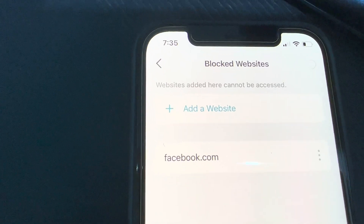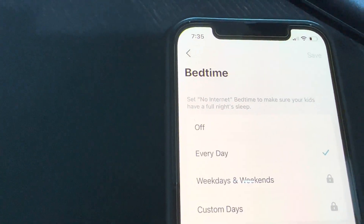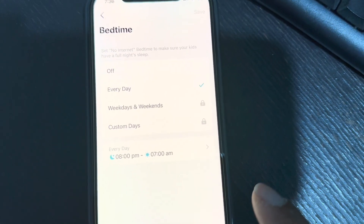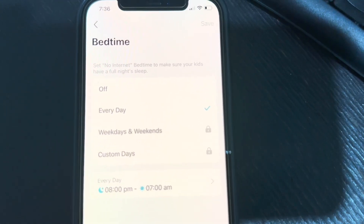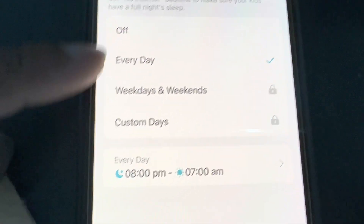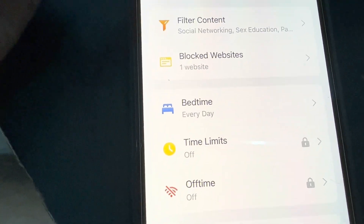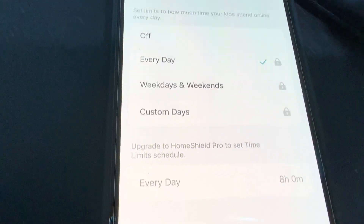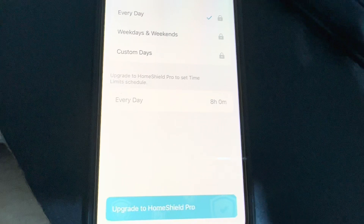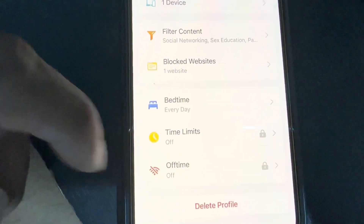You can set bedtime schedules — every day, weekdays, or weekends — and during bedtime the internet will be turned off for all devices added to that policy. However, it looks like the weekdays/weekends/custom days options are a pro feature requiring Home Shield Pro. Every day bedtime scheduling is available for free. Time limits also appear to require Home Shield Pro. The normal TP-Link app had all these features for free, but in the Deco app most parental control features are locked behind a paid subscription.